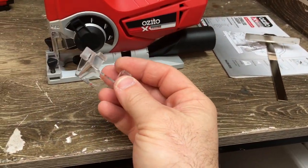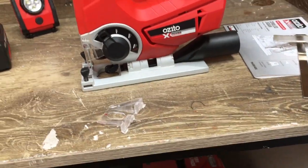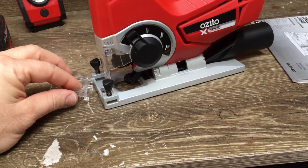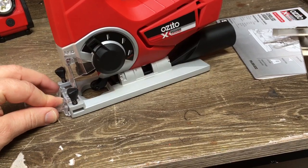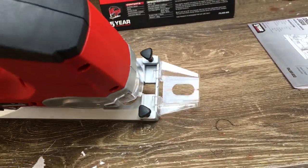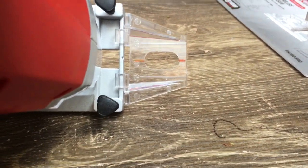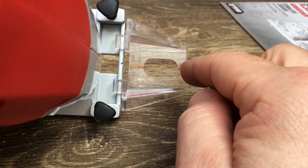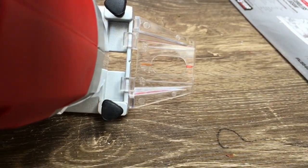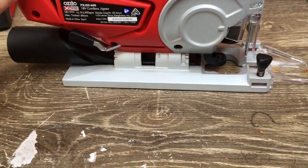You've got a line guide that clips onto the front and comes on and off pretty easily. Once it's on, it's fairly stable - if you're cruising along a flat surface it stays on pretty well. There's a slight notch in the front of the base frame that lines up with it, so when you're doing a nice straight cut you've got plenty of clearance to see the line in front of you.